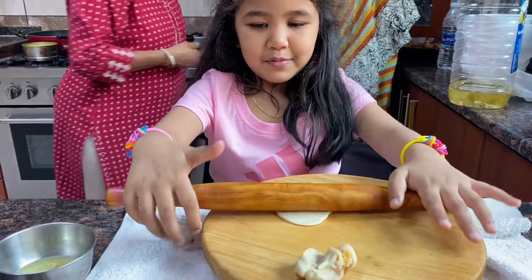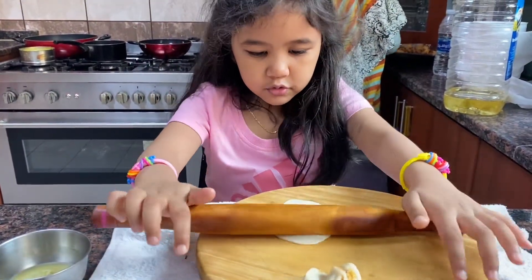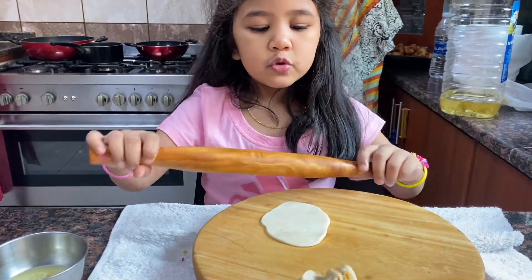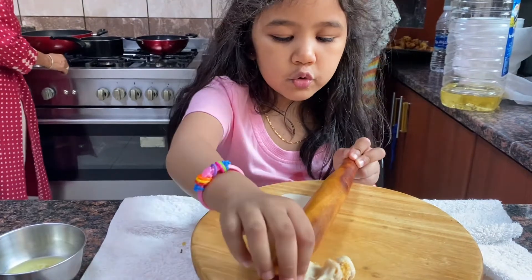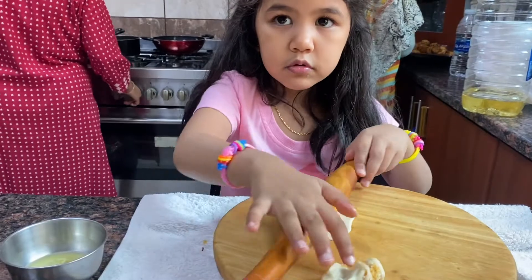I know. You make it bigger like mom. Woo, this is cool. My one is so creepy. It's so cute. Okay, now you have about this.